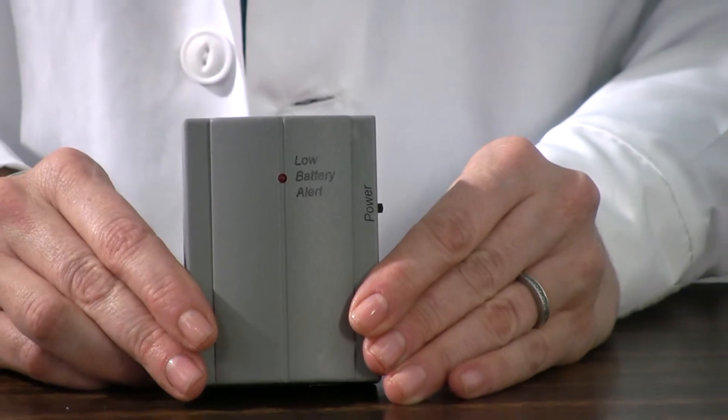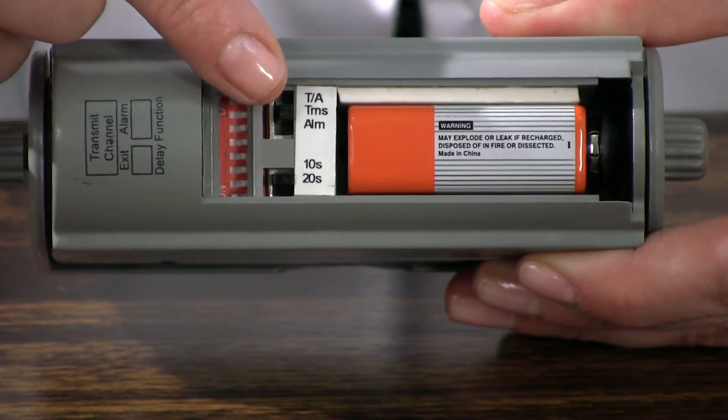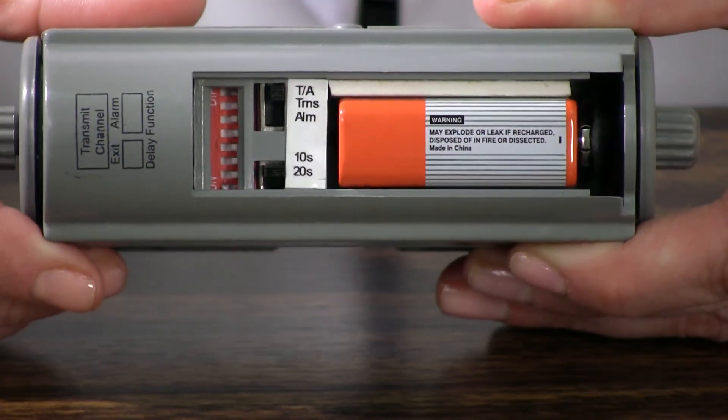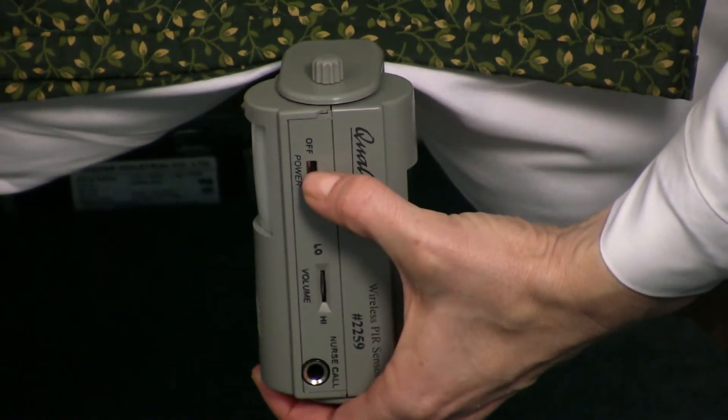Now set up the nurse call receiver. After installing a 9-volt battery, set the eight position dip switches to match the settings of the PIR alarm unit. Make sure to set the transmit mode on the alarm to either transmit or transmit and alarm to enable communication. Now insert the nurse call plug into the wall's nurse call jack and turn the power switch to the on position. To operate the unit, turn the PIR device on using the on-off selector on the side, adjust the volume settings as desired — it is now ready for use.